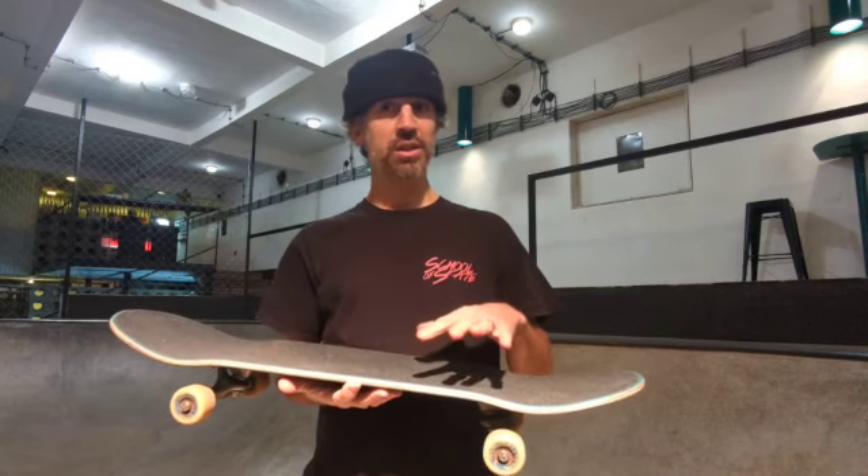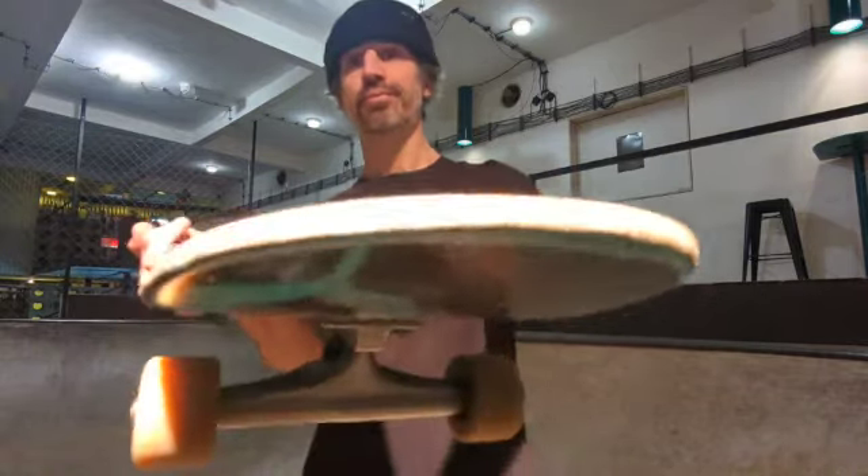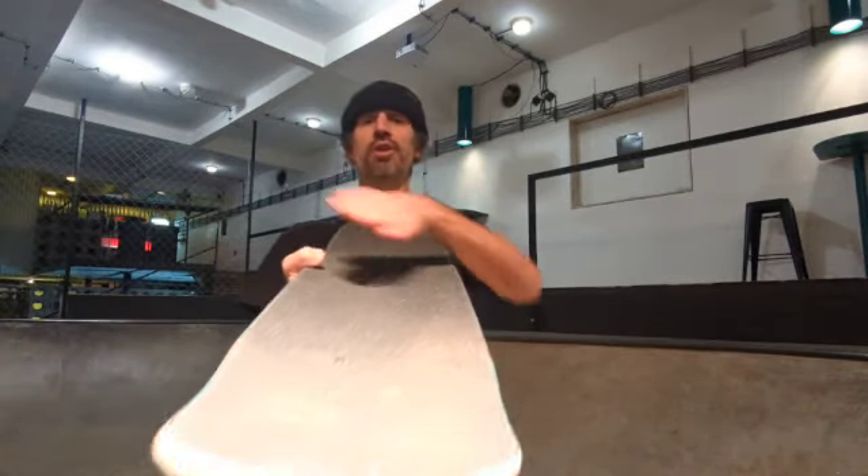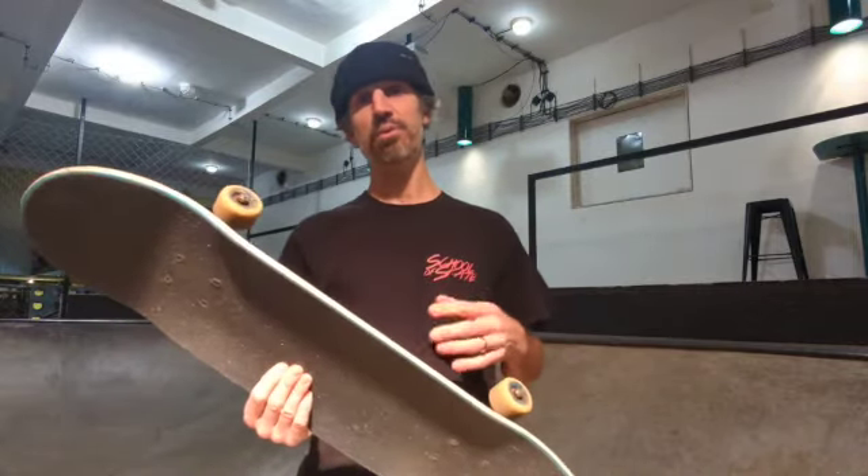I've been asked a few times: how do you make the skateboard stick to your feet? Well, it's a combination of the grip tape, the kick tails and the concave. The fact that the skateboard is designed to stay on your feet can lead to accidents if you don't know how to use it, so we encourage students to not jump off the skateboard for this reason.